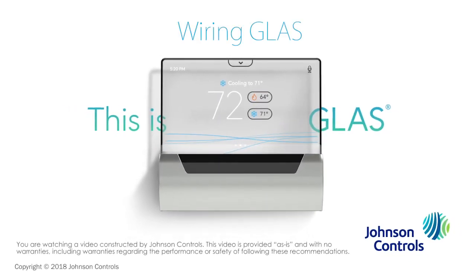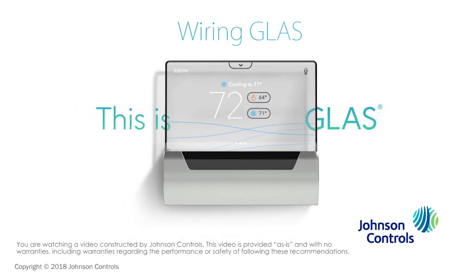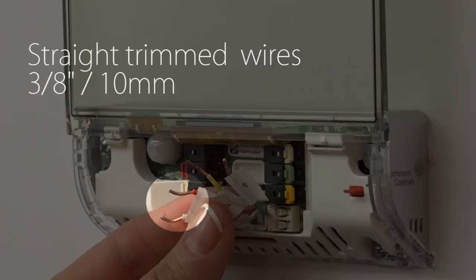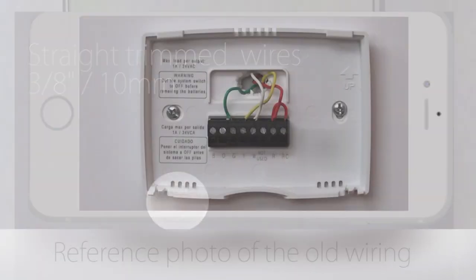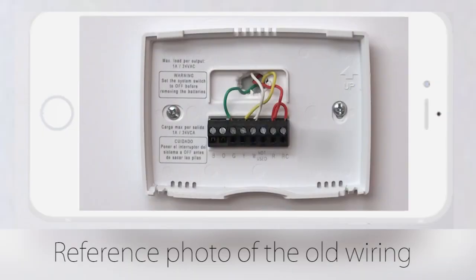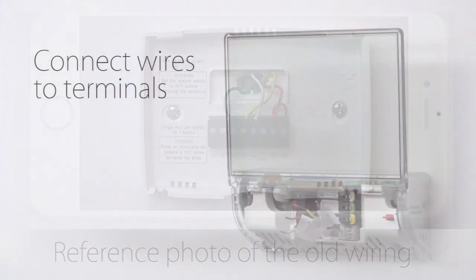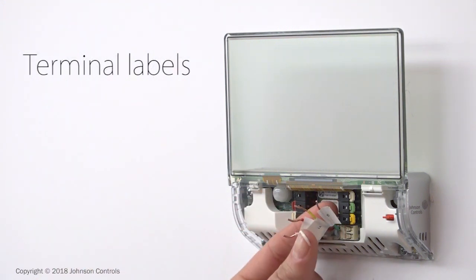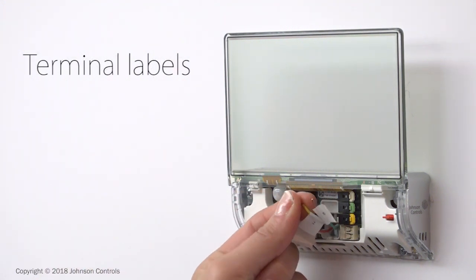We're ready to connect the wires. Make sure the wire ends are straight and trimmed. You'll need about 3 1/8 inch or 10 millimeters of exposed wire to make the connections. Use the wire labels or the picture you took of your old wiring as a reference and connect the wires to the terminals on your new Glass Smart Thermostat. Glass has terminal labels to help guide you as you connect the wires.